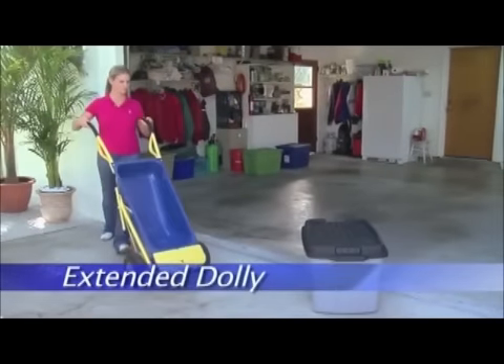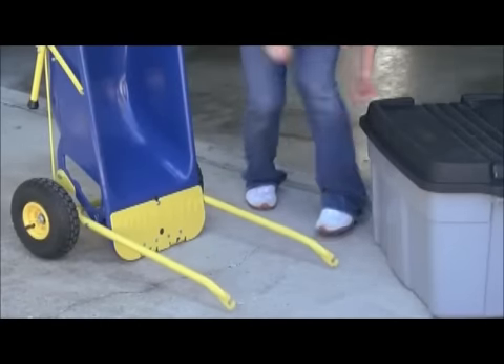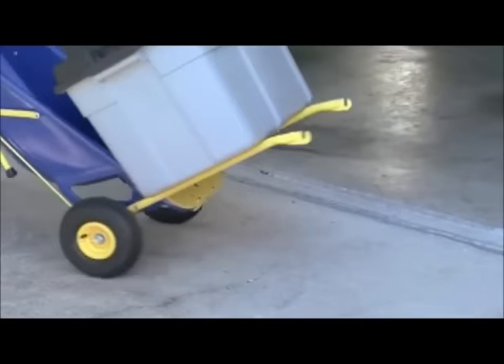In the dolly position, the Muletto's strong extended arms can be used to help carry or move bulky loads of up to 80 pounds, which makes it versatile and indispensable around the home or workplace.